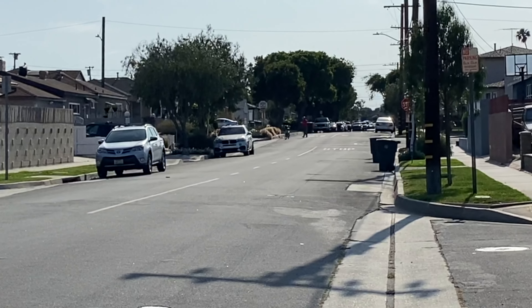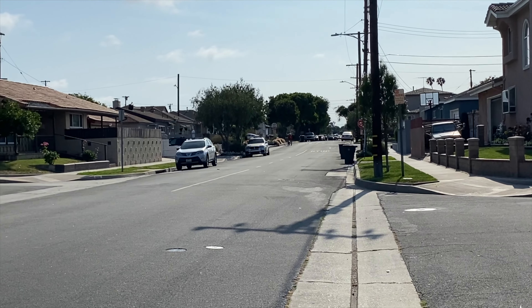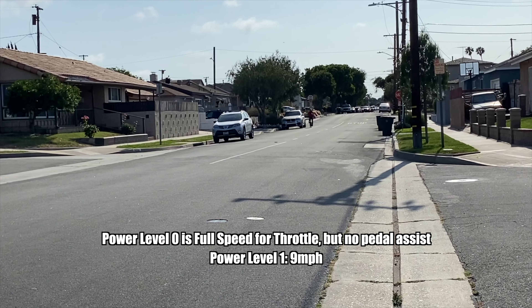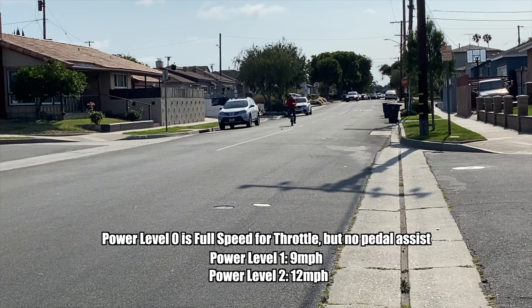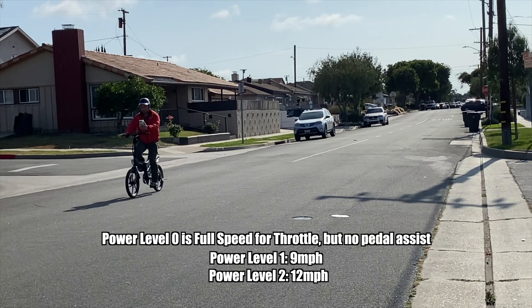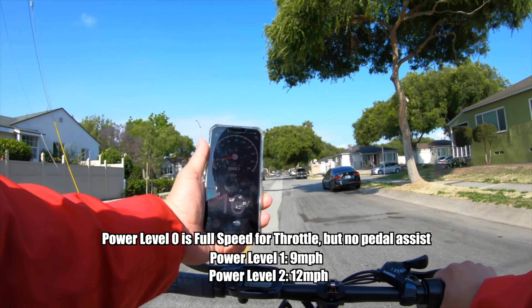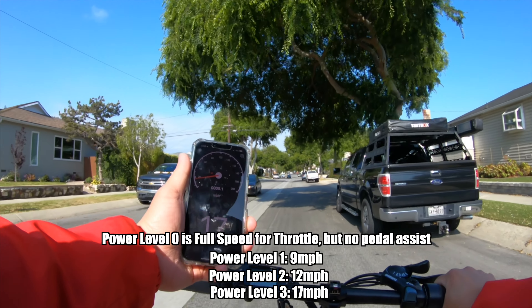Next up, speed test. We are on level one — it goes to nine miles an hour. Level two goes to 12 miles per hour pedal assist. Pedal assist three goes to 15-16 miles an hour. On pedal assist three with pedaling, it hits 17 — faster than the speed-hacked Jetson Bolt Pro.